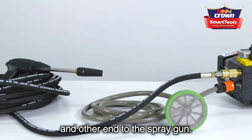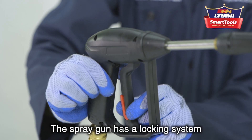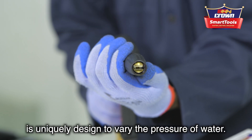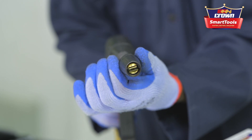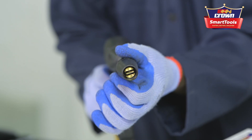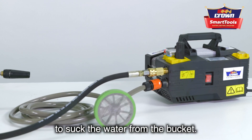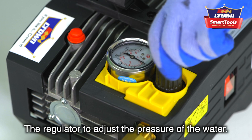The machine consists of a high-pressure flexible hose, with one end connected to the machine and the other end to the spray gun. The spray gun has a locking system, and the knob is uniquely designed to vary the water pressure. A suction pipe with a filter head sucks water from the bucket, and a regulator adjusts the water pressure.